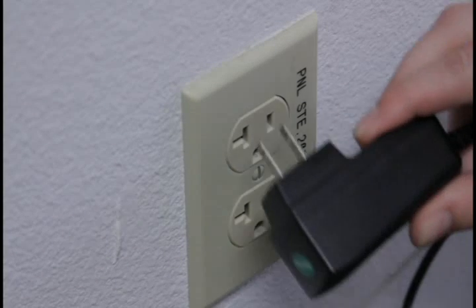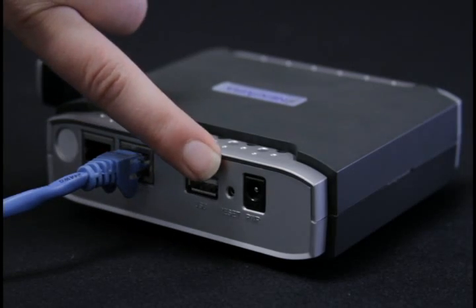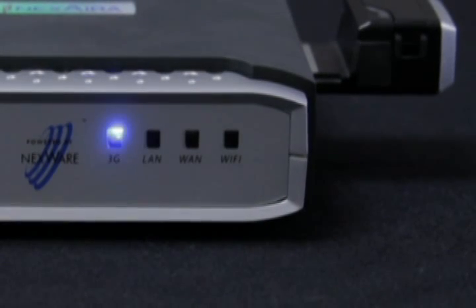First, plug in the power adapter and then plug in the router. When the router is powered on, the LED sequence is as follows: 3G, LAN, WiFi, and WAN.